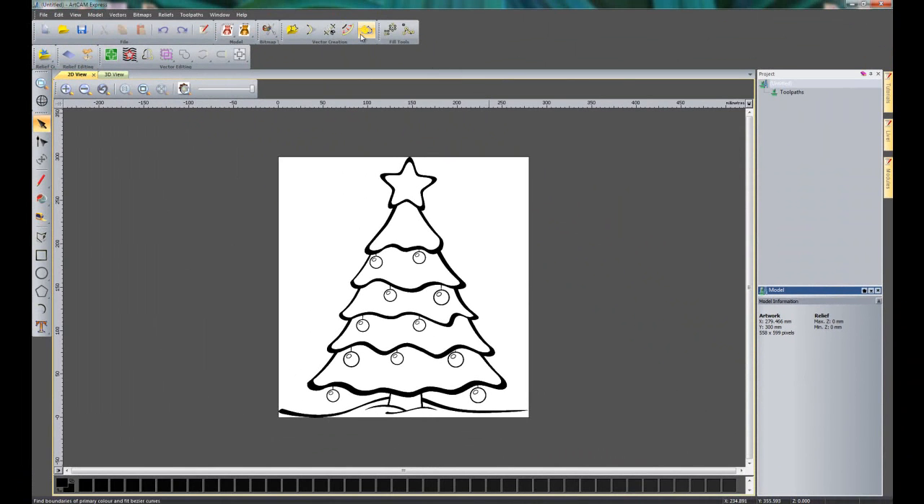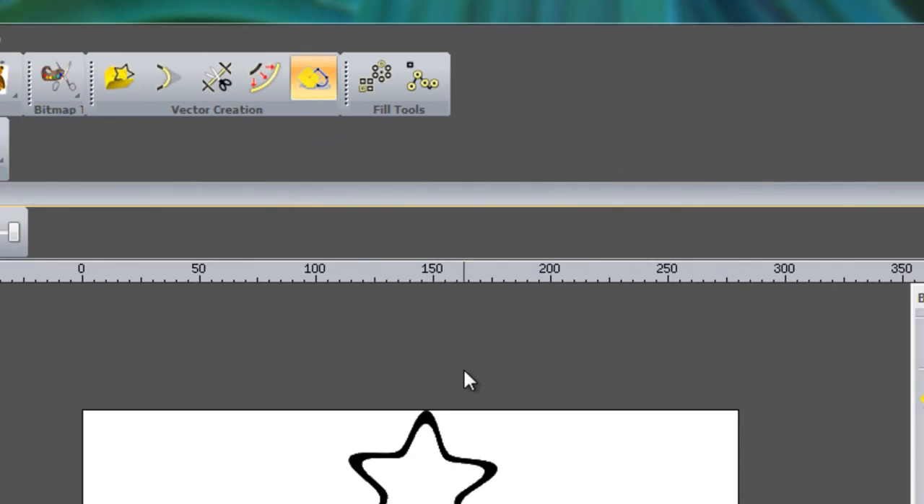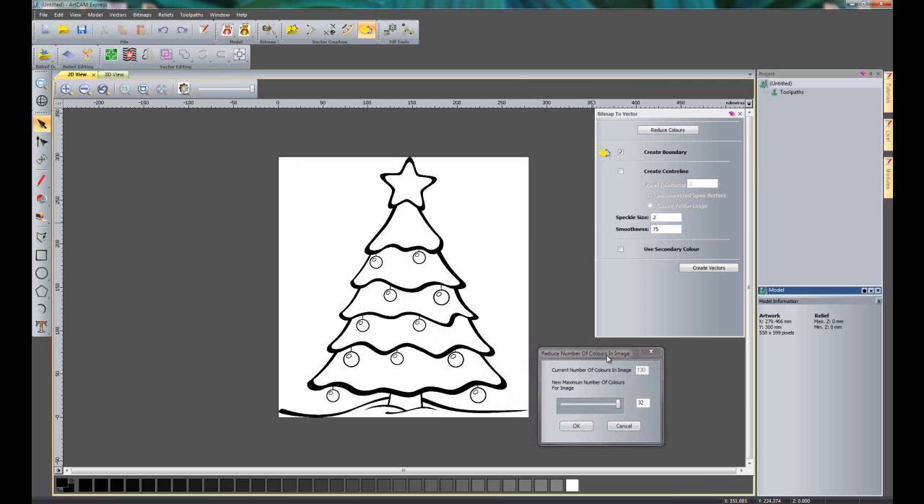Now I'm going to trace around this picture, so I'll open up the bitmap to vector tool. If you look at the very bottom you can see ArtCam's colour palette — there are lots of different shades of black and greys, lots of different colours. I need to bring this down to a more manageable amount, ideally two colours, and then I can tell ArtCam which colour I'd like to trace around. So I'll click 'Reduce Colours'.